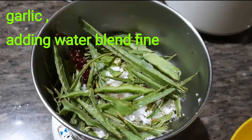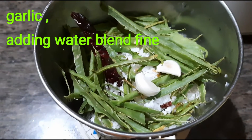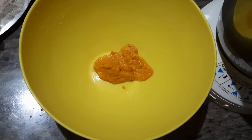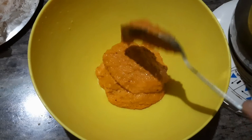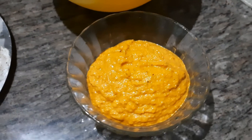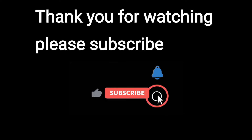We are ready for the dough and chapati. Try it - like, comment and subscribe to the channel. Thank you.